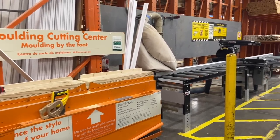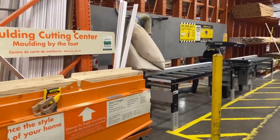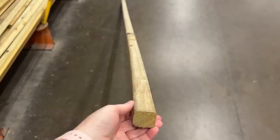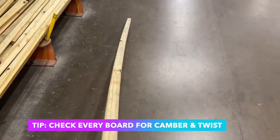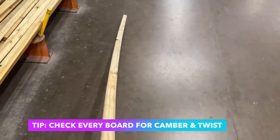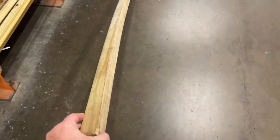My last tip when doing wood projects is you've got to check the pieces of wood, each individual piece. You want to make sure that it doesn't have a bow, which is also known as camber. This one has a bow, you can see it. And you want to make sure that it's not twisted. You've got to flip it on all four sides and make sure it's good to go.